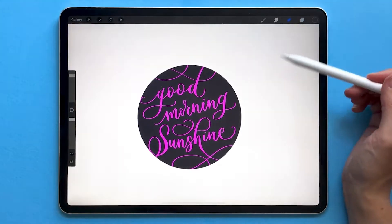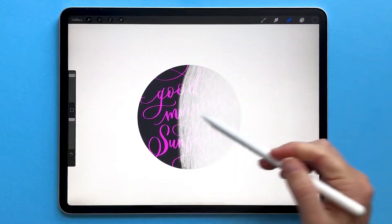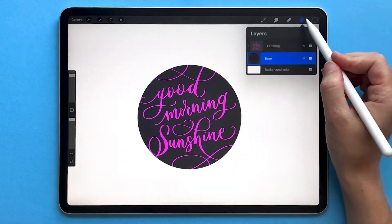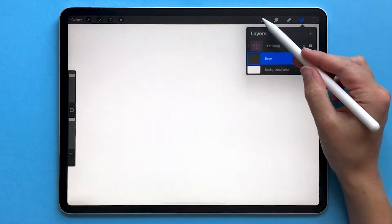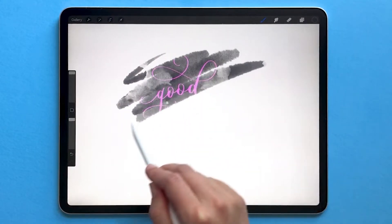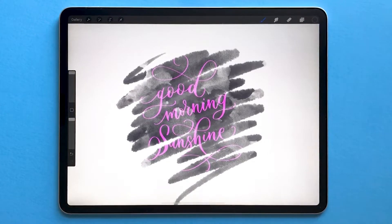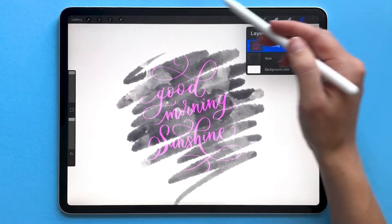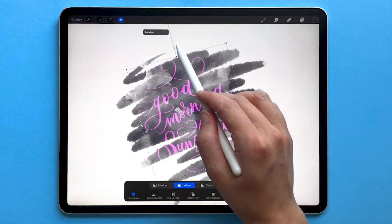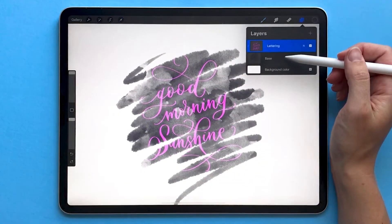If I make changes to my base layer, for example erasing part of it, that's also going to affect the layer above it. I can also completely clear off that layer and draw on it with a brush and it's almost like a magic effect where that lettering is going to appear because it's a clipping mask. And then you can still adjust your lettering layer if you wanted to rotate it or recolor it — you can adjust it separately because it's a separate clipping mask layer.